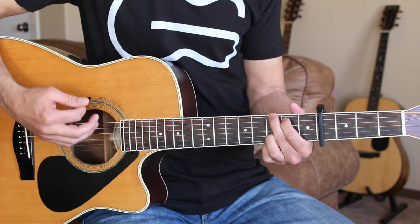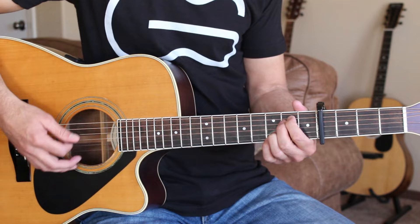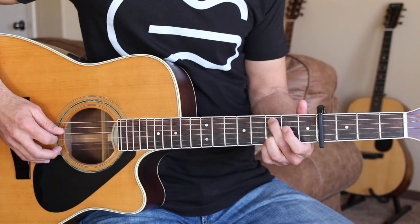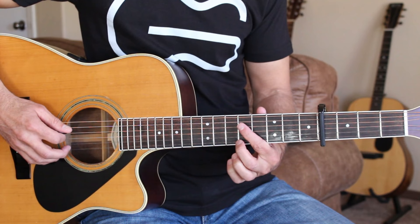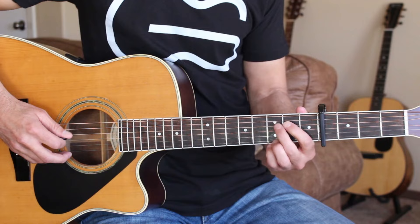For the intro we do that progression once, and then the next time we can do a hammer-on on the fifth string open to the second fret for the E minor 7. Then go to our C add 9 and do these hammer-ons and this slide: fourth string open, hammer on to the second fret, play the third string open, then go to the fifth fret on the fourth string, pick that, slide down to the second fret, and pull off to open on that fourth string. Then go into our G.